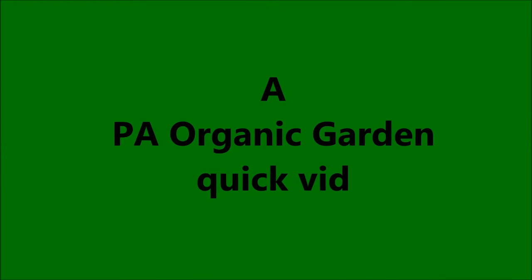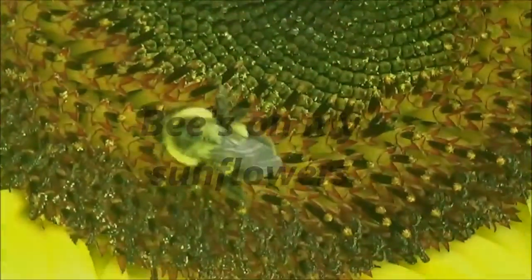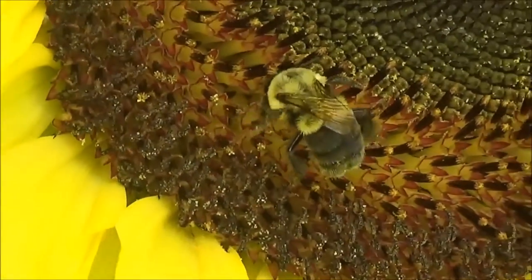Hi, I'm Eddie with the PA Organic Garden Quick Vid, discussing bees on my sunflowers. As you probably know, bees are an important part of a garden.